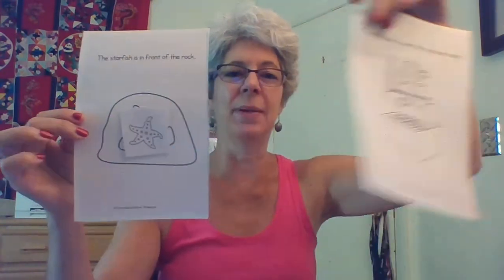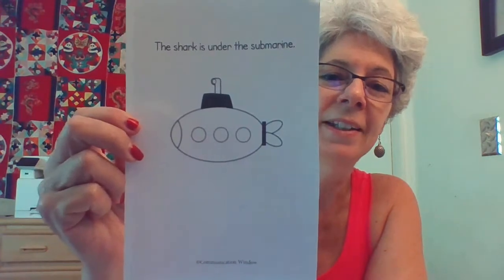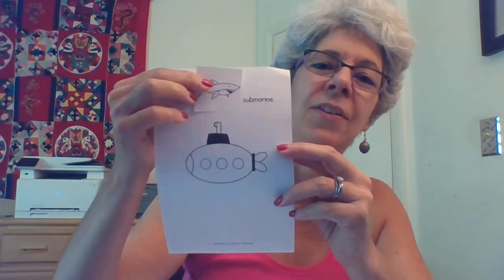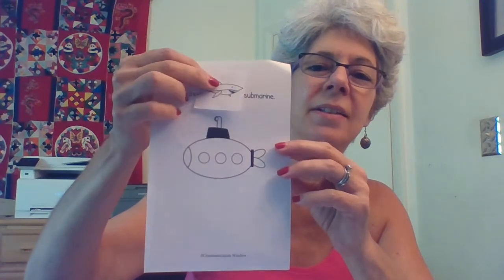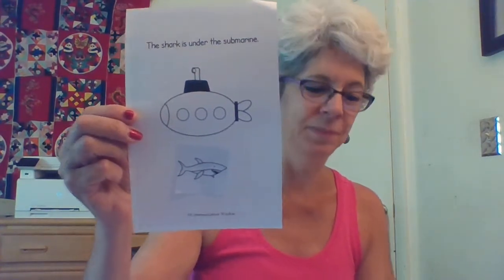So now I've got two pages of my book. Let's look at another page. This one says the shark is under the submarine. Let me find my shark and cut him out. Here's my shark. Let's see if we can figure out where under the submarine is. Is that under the submarine? Is that under the submarine? How about that? Would that be under the submarine? Let's glue him under the submarine.